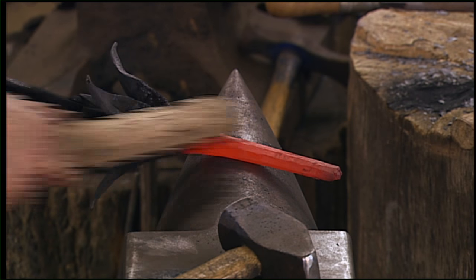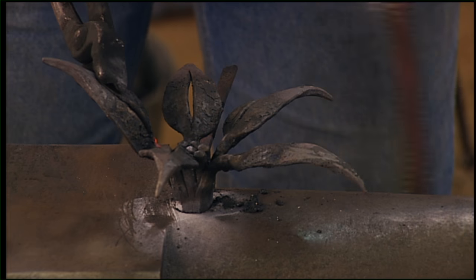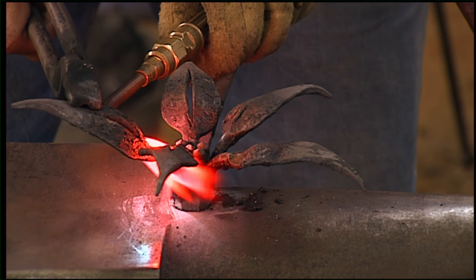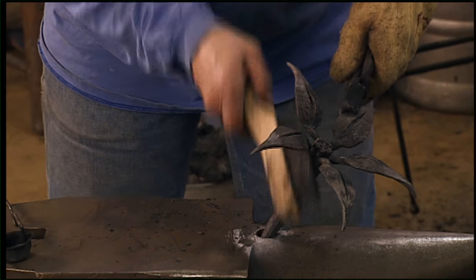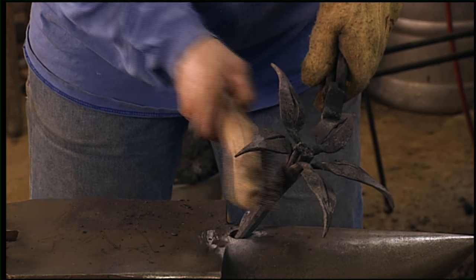The wire brush removes the scale that builds up on the surface. When the metal is hot and you bring it out, the oxygen gets to it and makes this flaky scale that comes off. So you brush the scale off. Otherwise, when you hit the metal against the anvil, the scale is harder than the hot metal and it will make an impression.